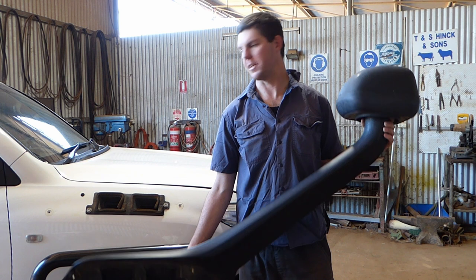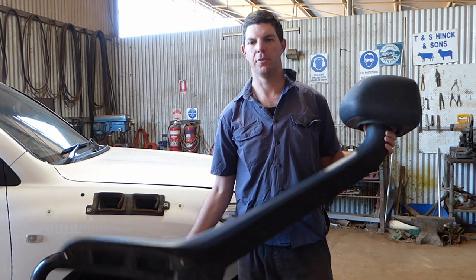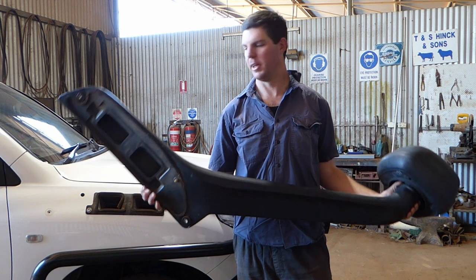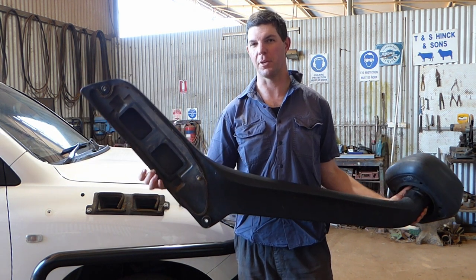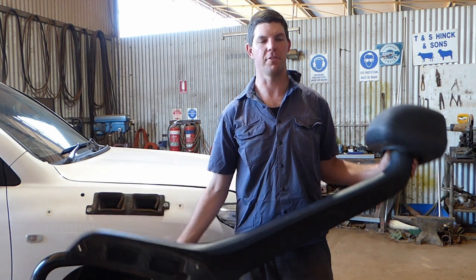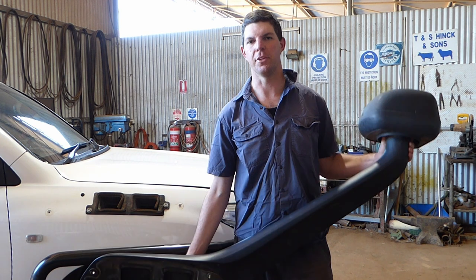G'day folks, today we're going to look at replacing the factory raised air intake on my 200 series Landcruiser with a Safari R-Max Snorkel. Now this factory raised air intake, the seal is pretty dodgy on the bodywork, so I'm going to use the Safari SS88HPR kit to replace the one that we've got.